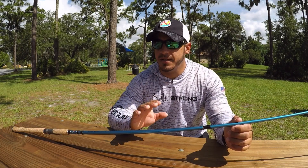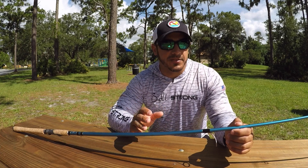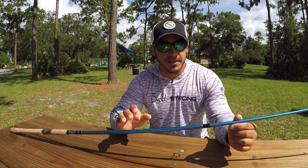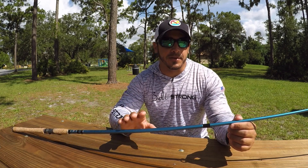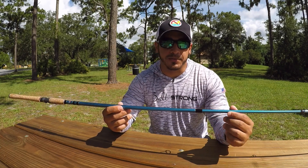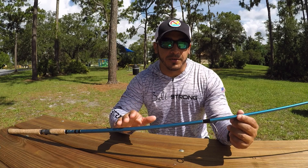Now if you're looking to purchase these rods, the only downfall is they're hard to find — they're only available at Academy Sports and Outdoors. You can usually find a store near you as they're starting to expand, or you can order them online. If you go to the All-Star website it will actually redirect you to the Academy Sports and Outdoors website to purchase them. They're only a hundred bucks, which is a really good price range for a quality rod like this — not too expensive but not too cheap.